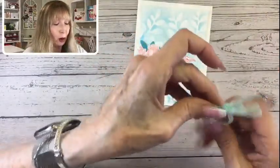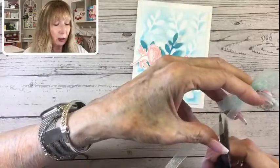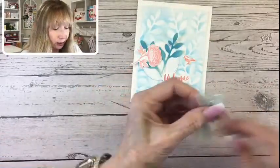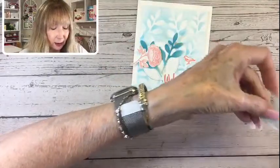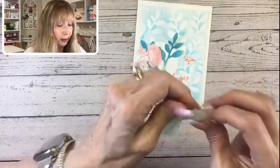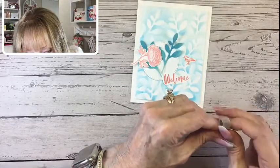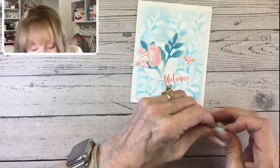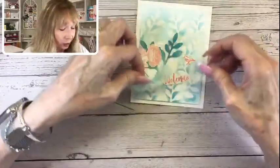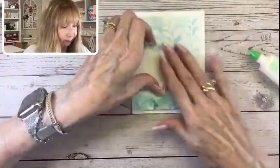Our true fall here doesn't start until really November 1st. We are hot until October 31st — many times on Halloween, the kids are just hot. I'm trimming my little bow tails, and now we can pull out the loops. It just makes a really nice little fluffy bow. Now we are ready to create our little arrangement. Here's our circle — let's put that on first with some Stampin' Dimensionals. I usually use three. I want to make sure to get the dimensionals on the back so the pretty stitching shows forward. I think these colors just really look nice together.